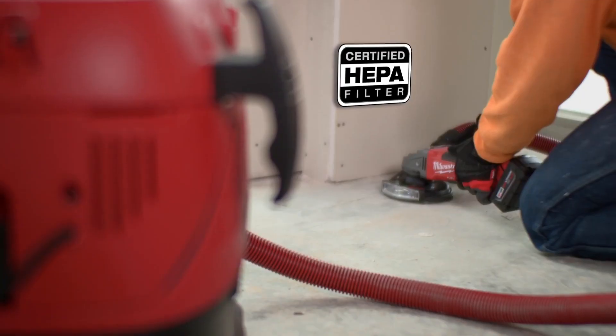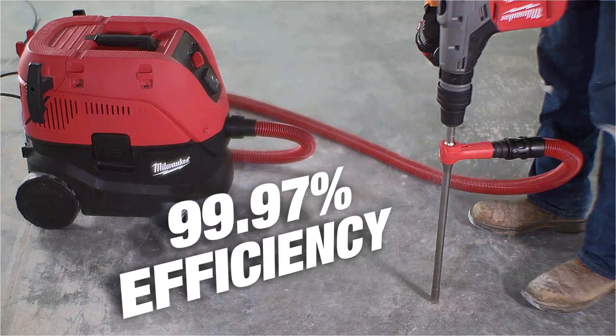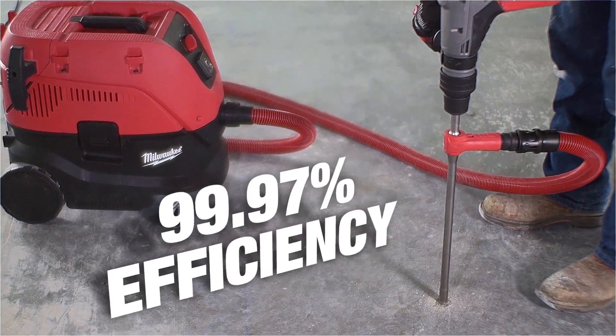A two-step filtration process, complete with a certified HEPA filter, captures any small hazardous dust at 99.97% efficiency.